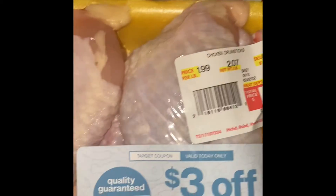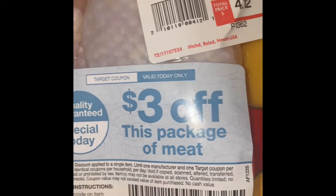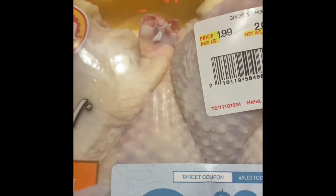I got these packages of meat at Target — they all had $3 coupons off. I made them a dollar twelve cents for a pack of chicken drumsticks. I got a bunch of them: a dollar eight, a dollar fourteen a pack, this one's a dollar twelve a pack.